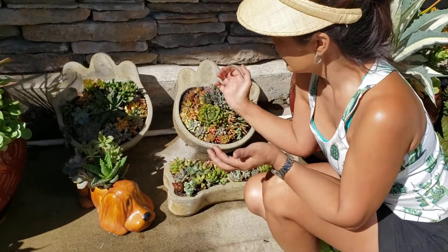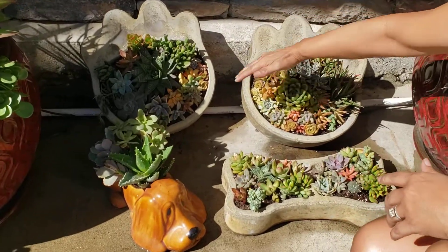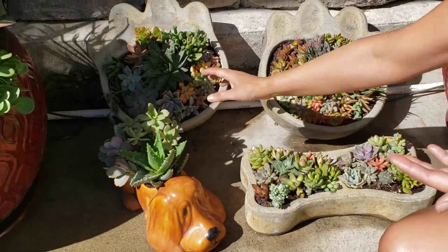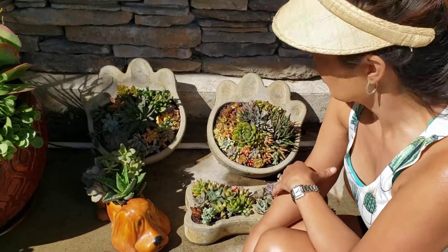My client wanted — she loves dogs and she also loves cats. She has these paw pots, the dog bone, and the puppy here. All of these are from her garden, so I took clippings and made this arrangement the other day.